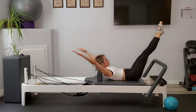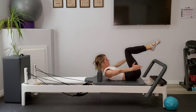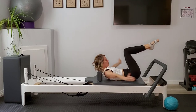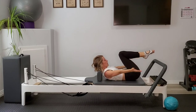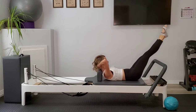Again, compress those shins into the hands, hands into the shins before you go and lengthen out again. Now here, let's bring the hands behind the head — one hand over the other, pinkies at the base of the skull. Extend the legs straight up. We're going to inhale as we lower the legs away, strong exhale to draw them back up to the ceiling.